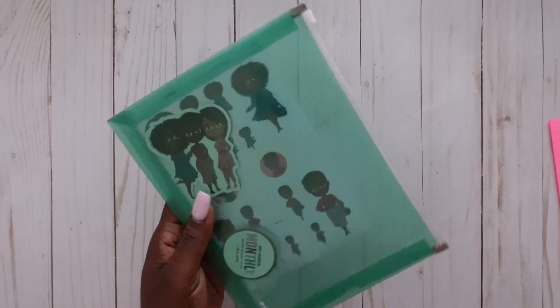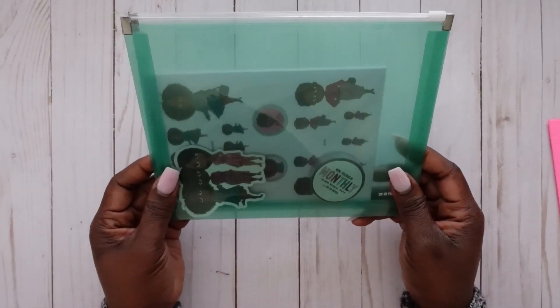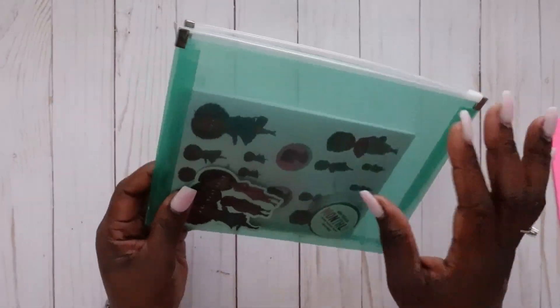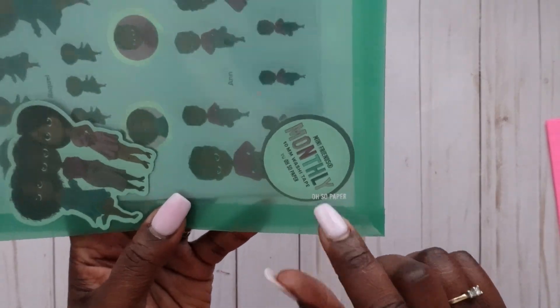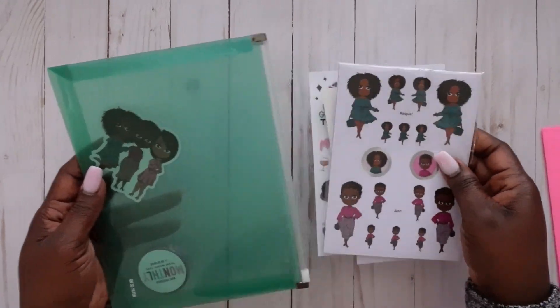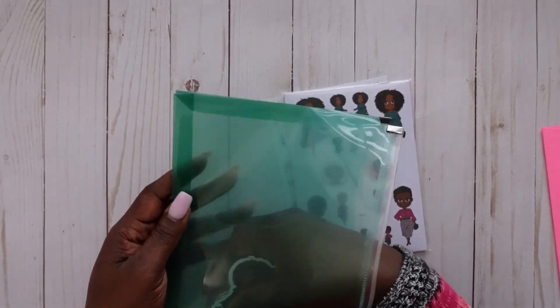We got this cute green clear pouch here, which I am all here for — it has Oh So Paper printed on it. Let's go ahead and take everything out.